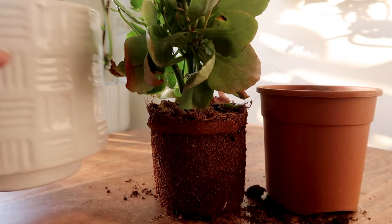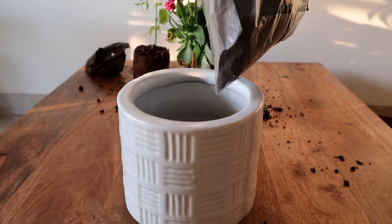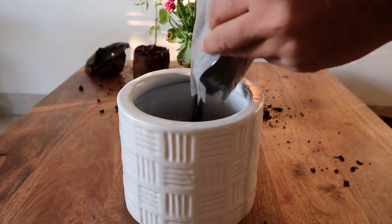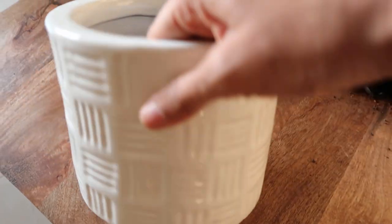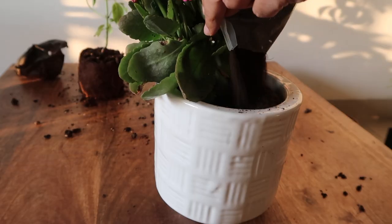Now choose a new pot 2 to 4 inches bigger than the current pot. Fill the lower one third of the pot with soil, gently pressing it to block the drainage hole. Place the plant and fill the empty space with soil.